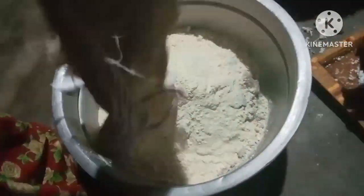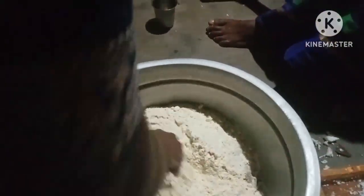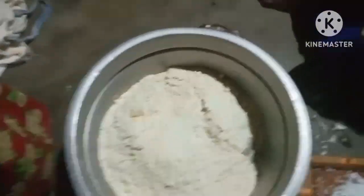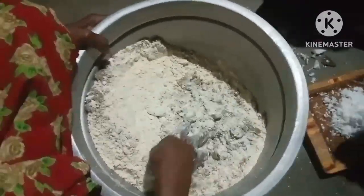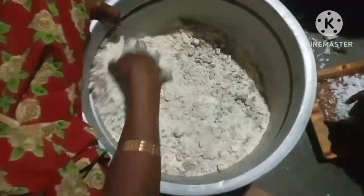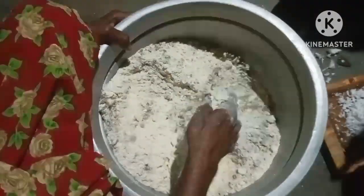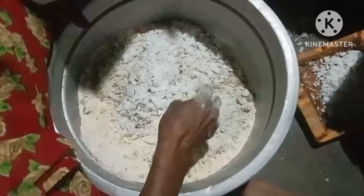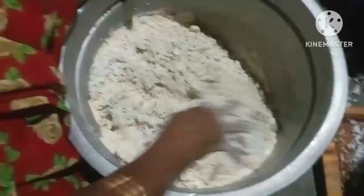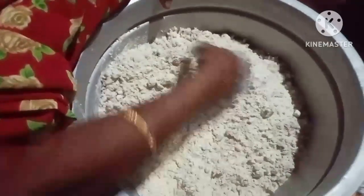If you want to mix it up, you can mix it up. You can taste it and mix it up. You can try it up and try it.